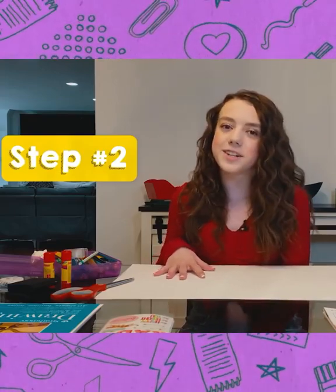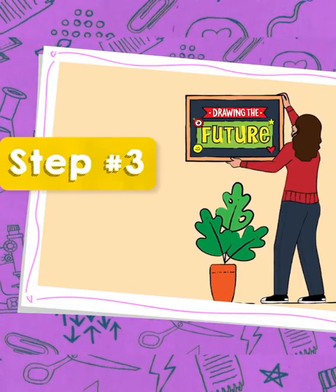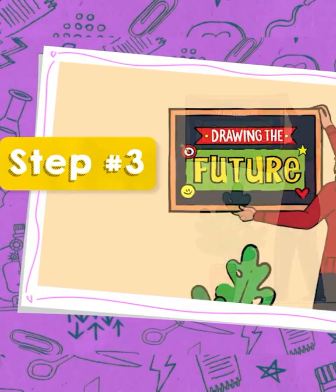Step two is drawing, organizing, and layering the images. Step three is hanging your board somewhere that you'll see it every day.